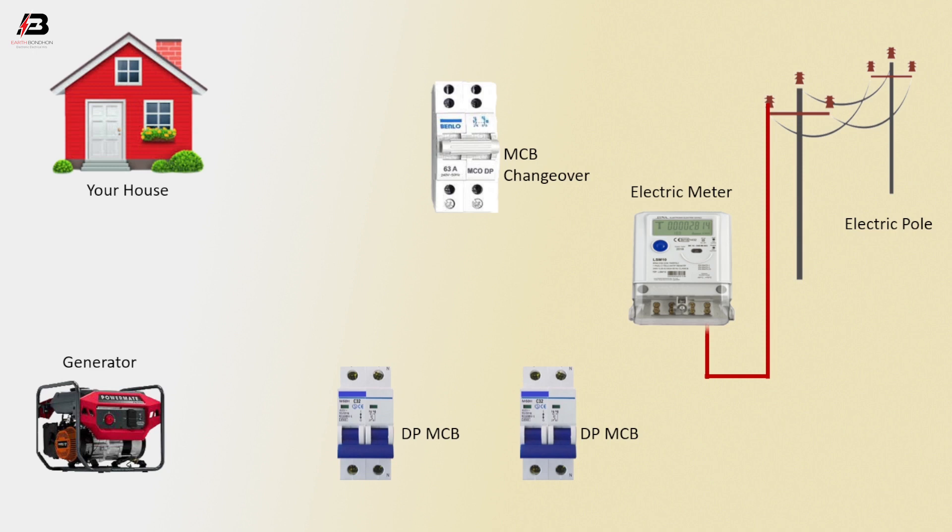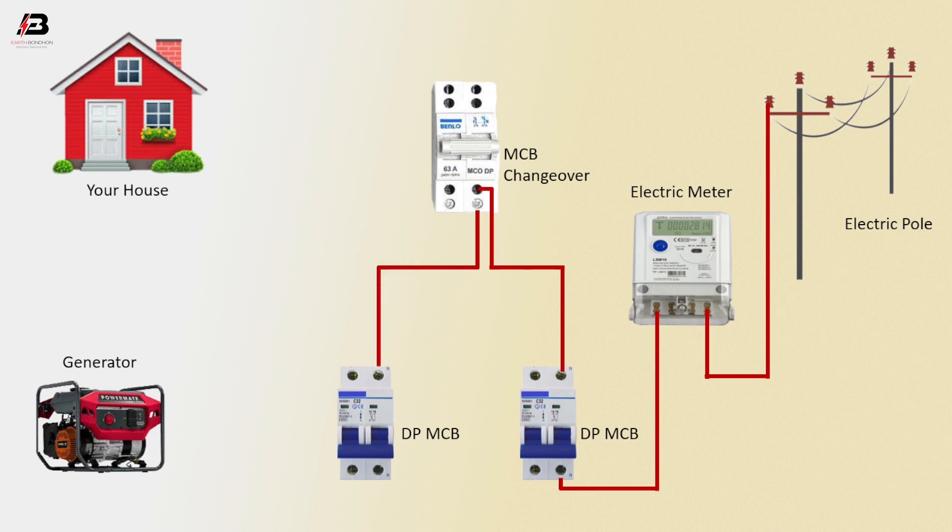Press connection from the electric pole to connect with the energy meter input point. Press connection from the electric meter to connect with DPMCV. Press connection from DPMCV to connect with the MCV changeover circuit. Press connection outgoing from the MCV changeover circuit to connect with another DPMCV. Press connection outgoing from DPMCV to connect with the generator.